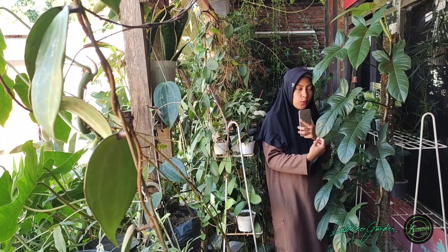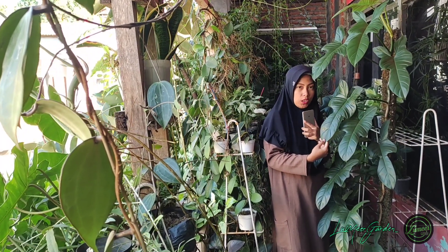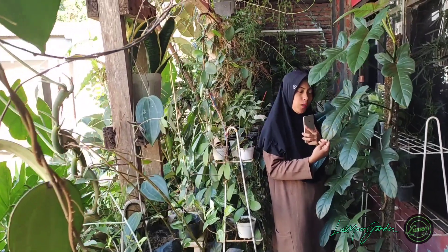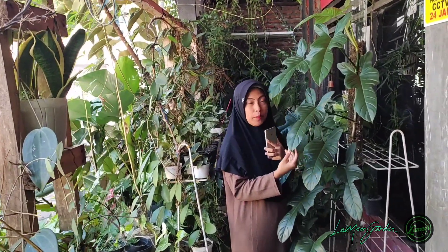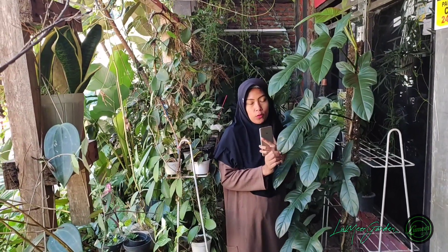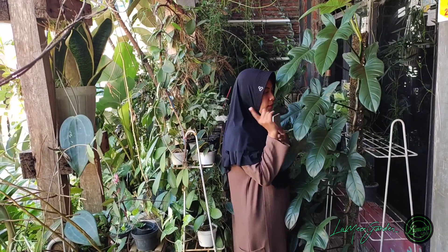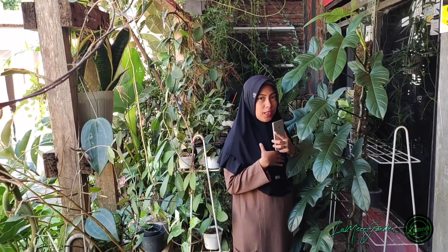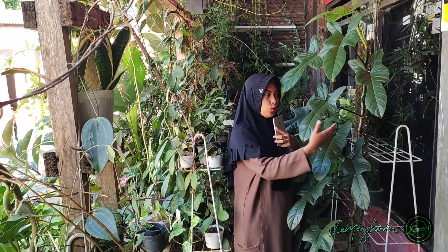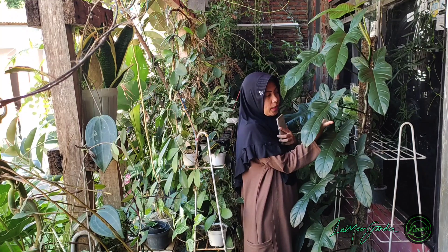Di sini aku akan memperkenalkan salah satu jenis philodendron yang aku sukai, teman-teman. Ini dia, philodendron bipennifolium. Ada yang bilang juga ini philodendron violin. Ada juga yang bilang ini adalah philodendron dasi kupu-kupu, karena bentuk daunnya seperti dasi kupu-kupu.